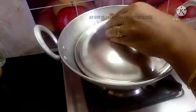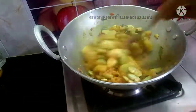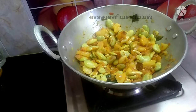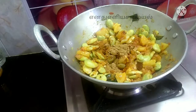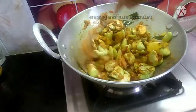Now we will add 90g of double beans. I will add a bit of sauce in the pan. Add 1 tbsp of sauce, and 1 tsp of sauce.